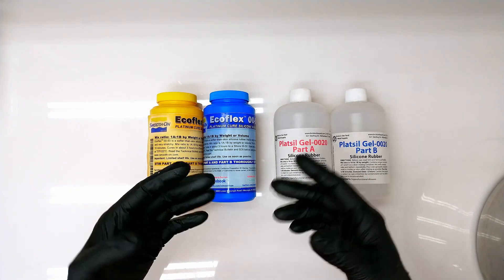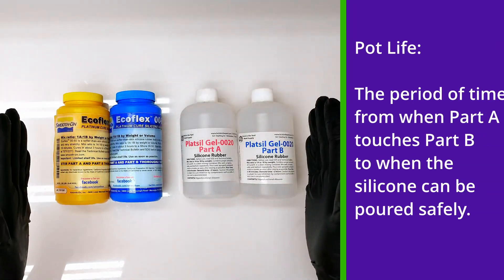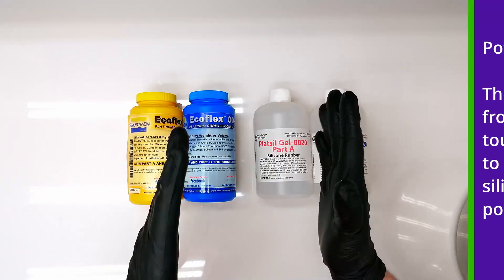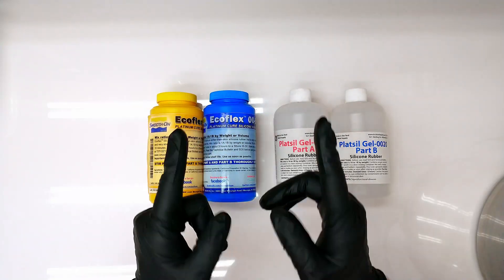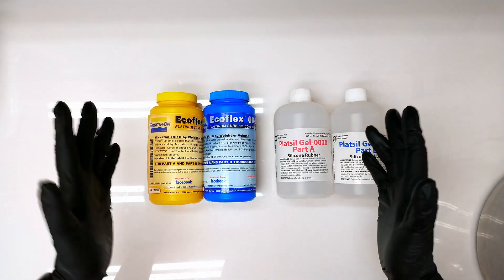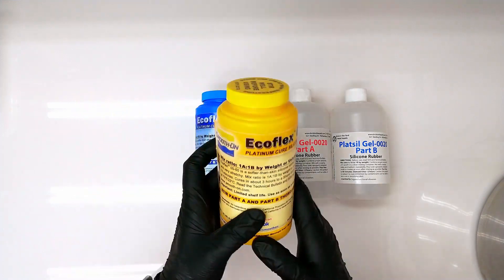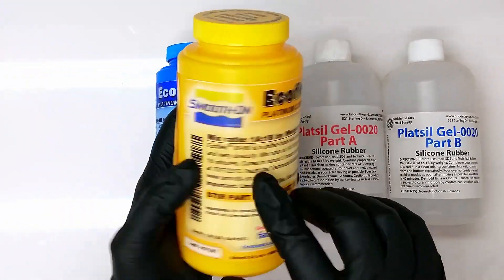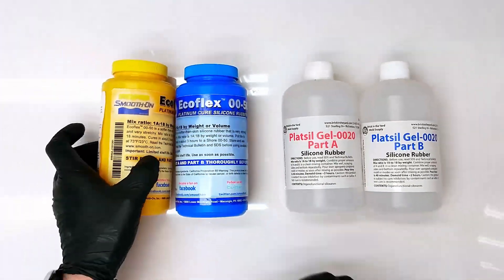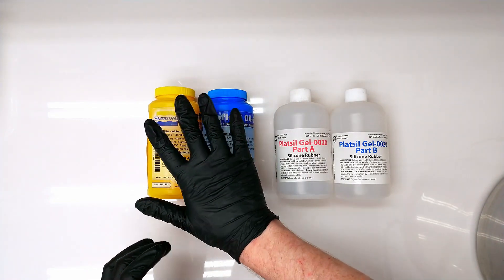Pot life is the amount of time from when Part A touches Part B until you get to the point where it can't be poured safely. They tell you what it is, but in my experience, pot life is a guess at best — mostly because it has a lot of different variables. Using the Ecoflex 0050 as an example, it says the pot life is 18 minutes, so from the point that Part A and Part B touch, we've got 18 minutes to get that into our mold.